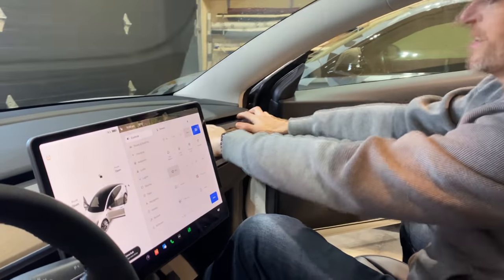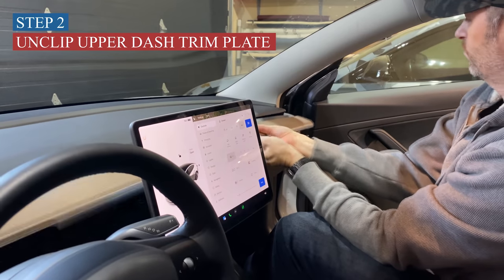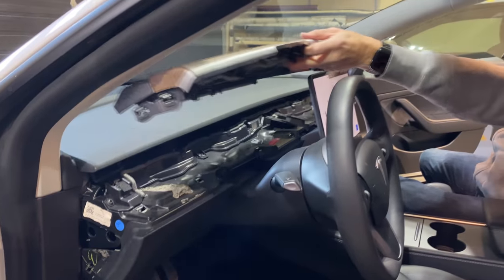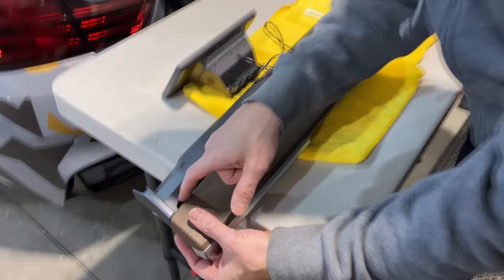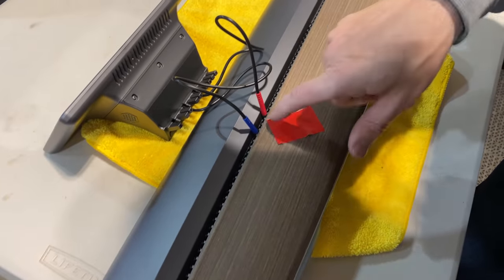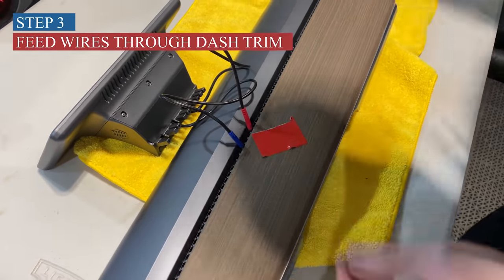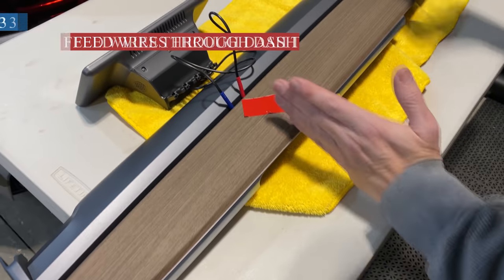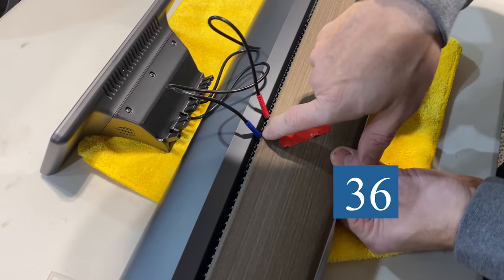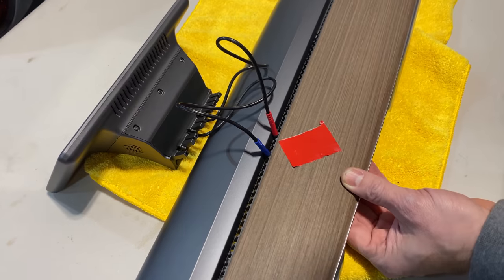This is the cringy part, but we've got to undo the clips for this piece. You can see these little holes starting right here. You want to count all the way along. The instructions say hole number 37, but I took a square and measured dead center with the steering wheel, and figured out it's actually holes 36, 37, 38, and 39 that you want to fish the two wires through.